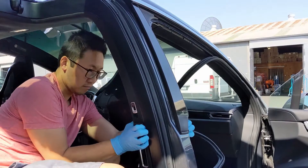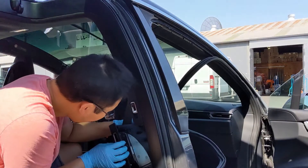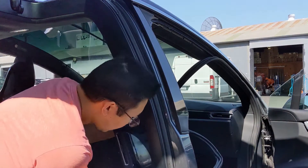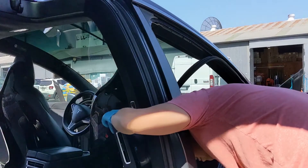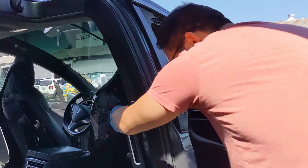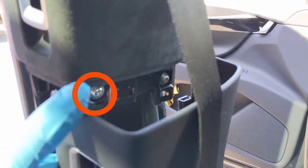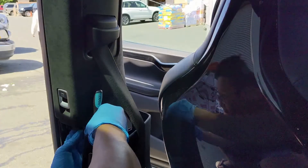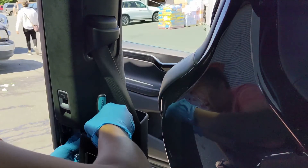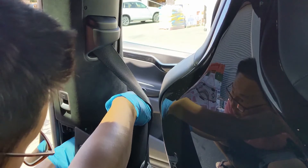The B pillar trim has a top and bottom cover. Start by popping the bottom cover away from the frame — you don't want to start with the top piece because it's bolted into the frame itself. Once you've popped the lower B pillar trim away from the frame, you'll expose the two Torx bolts that need to be removed before you can move the upper trim piece. Once you remove the bolts, the upper trim should just pull away from the frame.